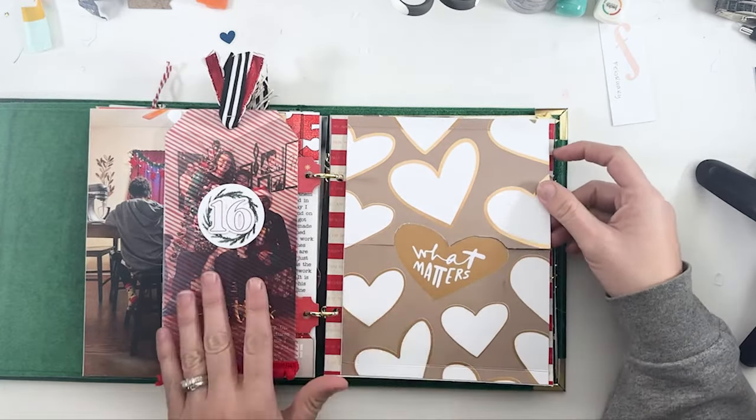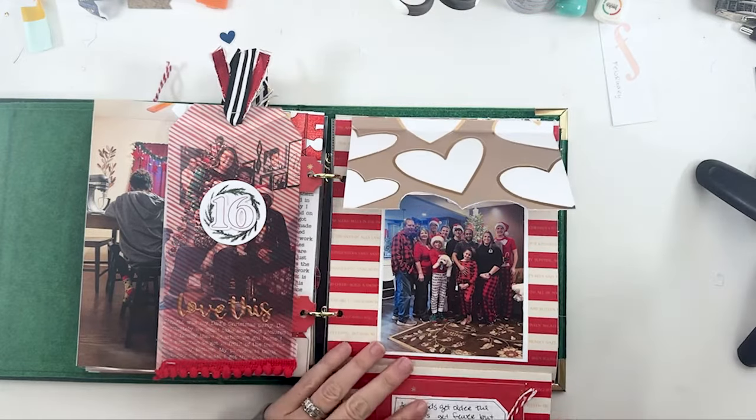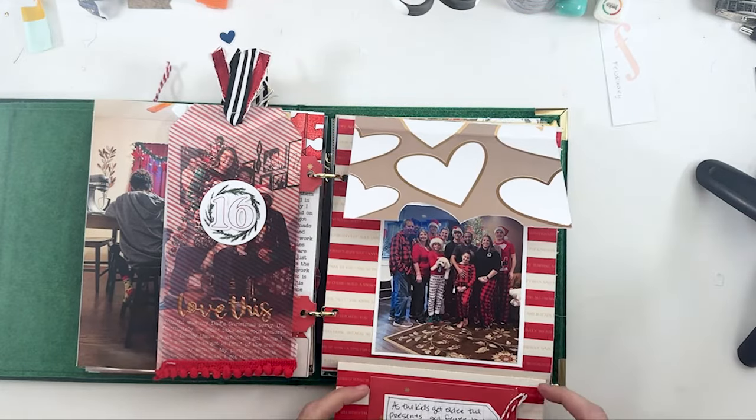My mom's Christmas was the next day, and we got a good family picture. And then pockets — they pull out, though they're a little tight. They're pictures of the kids and presents, and then journaling about the games we played and all that kind of stuff.